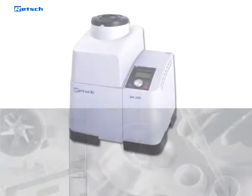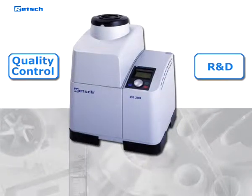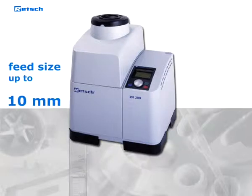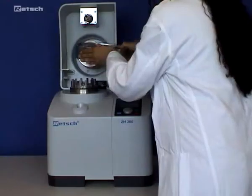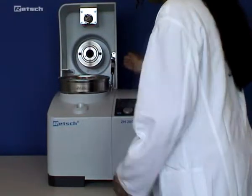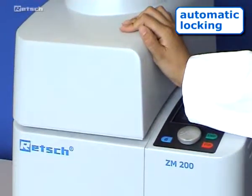The ultra-centrifugal mill can be used for both quality control as well as R&D. With a maximum feed size of up to 10 millimeters, a fineness of down to less than 40 micrometers can be achieved. After placing the cassette together with the sieve, the lid only needs to be pushed down. Locking of the lid takes place automatically.